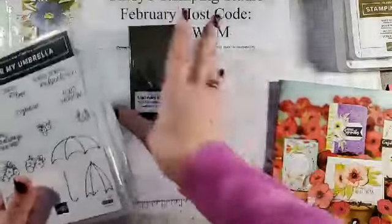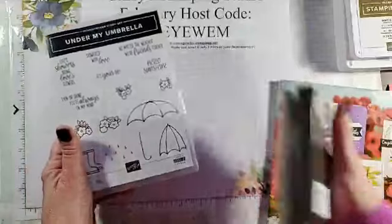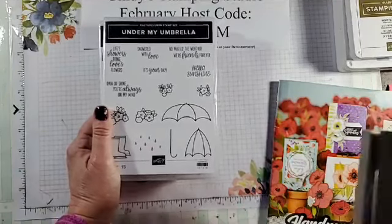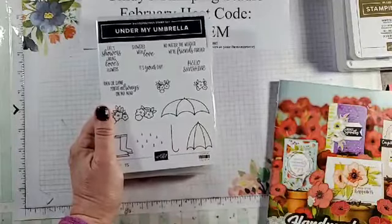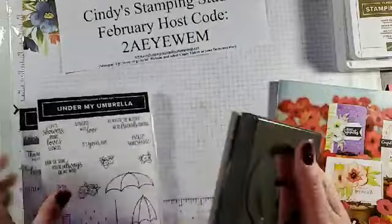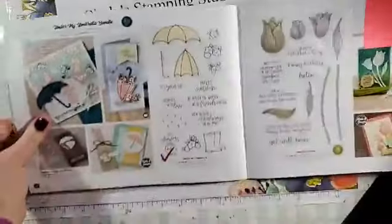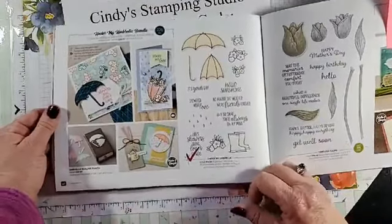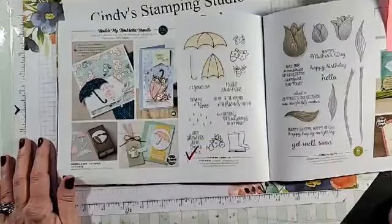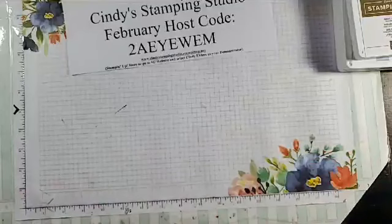The Under My Umbrella with the matching punch is my February stamp of the month. You can purchase just the stamp set for $24 and receive four card kits with everything you need — except the ink — so that you can start stamping as soon as you get your stamp set. You can make it a bundle with the punch. You can find that on page 42 of the Occasions catalog. If you bundle it, you get the stamp set and the punch for $35.34 and I include the four card kit for free. Alright, let's start stamping!